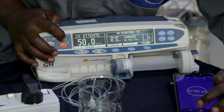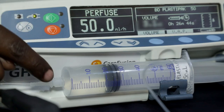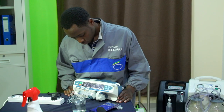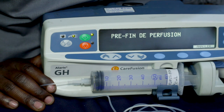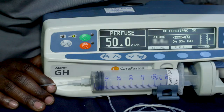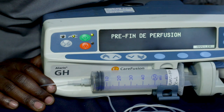On lance alors la perfusion et on démarre le chronomètre en même temps. On vérifie qu'au bout de 30 minutes, la graduation sur la seringue soit précisément 25 ml. On va vérifier qu'aux alentours de 55 à 56 minutes, une pré-alarme sonore et visuelle de fin de perfusion indique qu'il reste moins de 5 ml à perfuser. On va vérifier qu'au bout d'une heure précisément, la totalité de l'eau est perfusée, c'est-à-dire que la seringue est vide, et que l'alarme de fin de perfusion retentit.